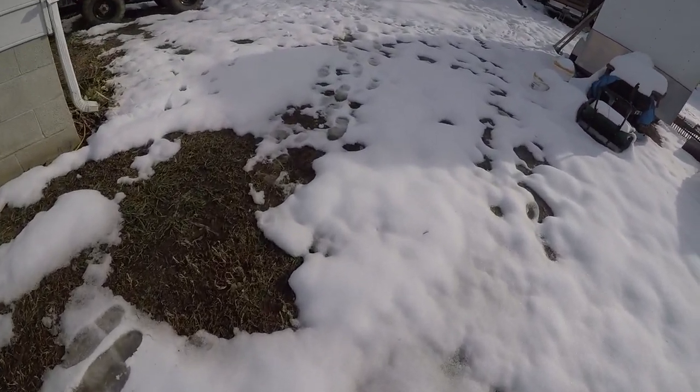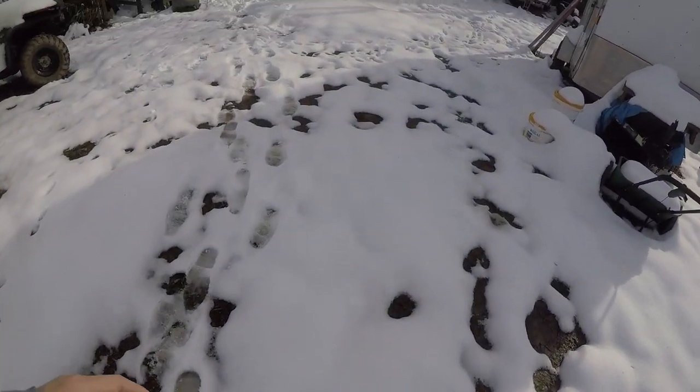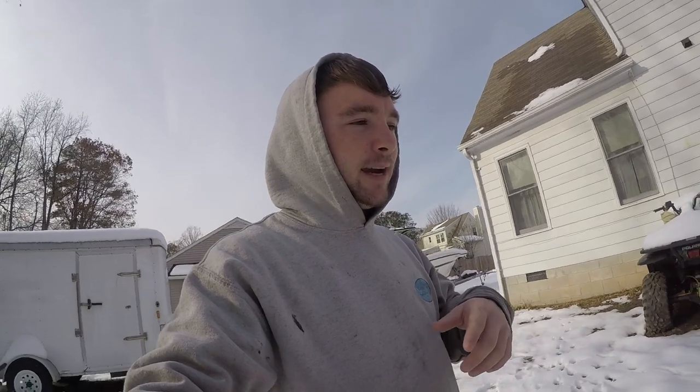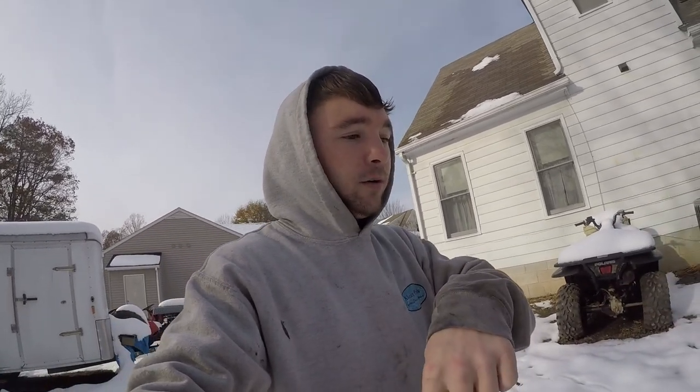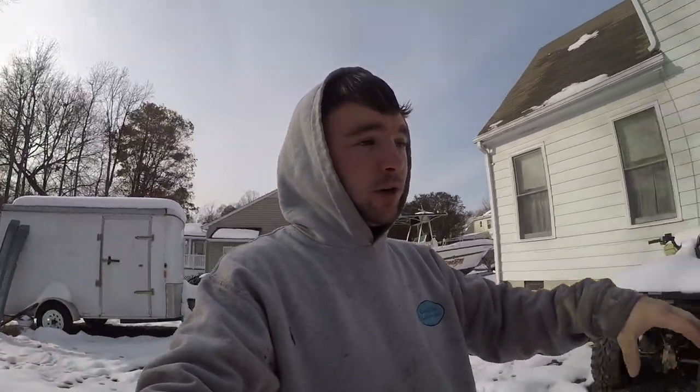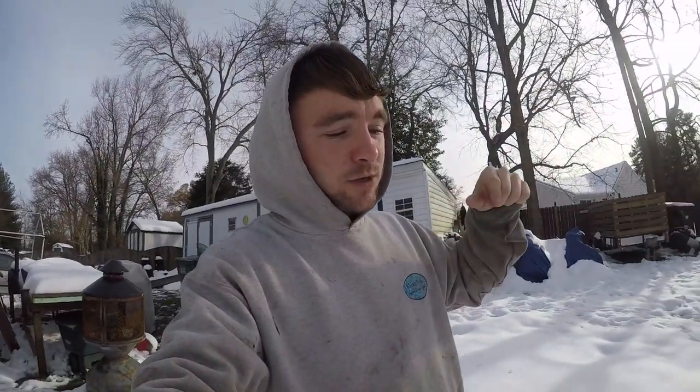We got snow — a lot of it's already melted, but we got a foot of snow the other night. On December 9th, 2018, we got a foot of snow here in Richmond, Virginia. That's very, very rare. Here we'll probably get that in a whole winter — maybe across two winters it'll equal up to a foot. We'll never get a foot of snow all at once. And supposedly we've never had this much snow in a hundred years or something, they say.